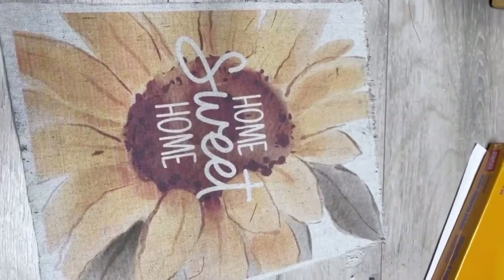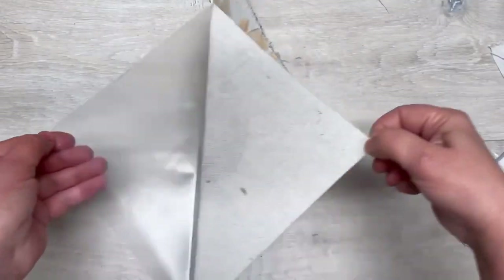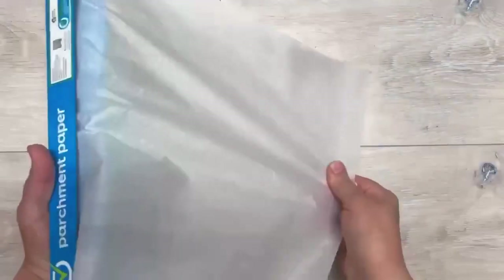And look at how much fun — look at how cute this is. And then it just peels right off of the contact paper. Now listen, we're going to use it again. I'm going to show you another thing we do.